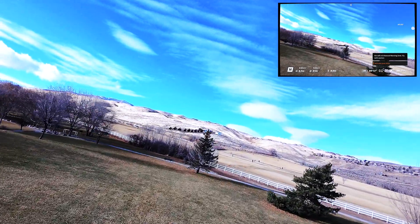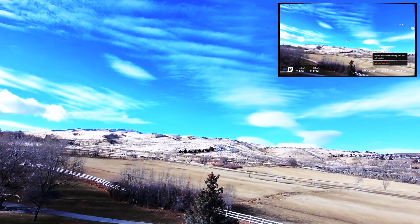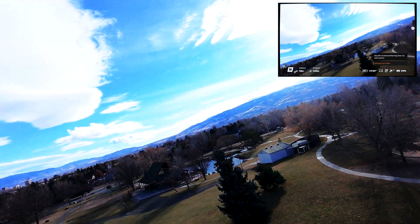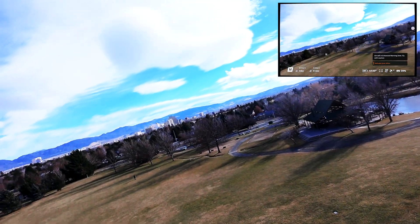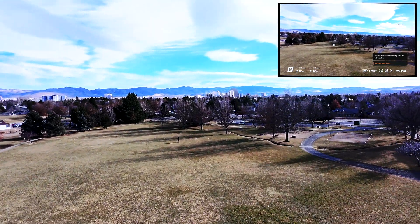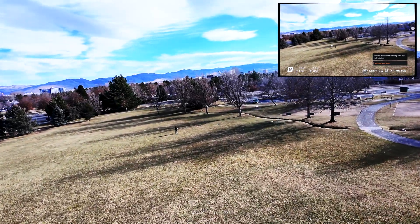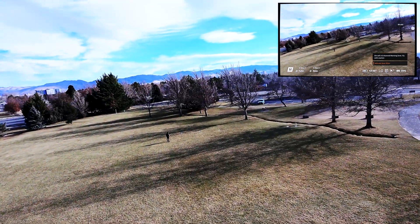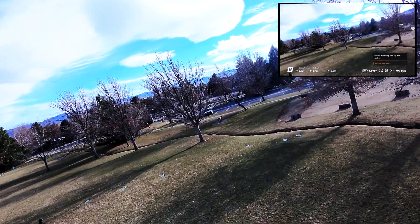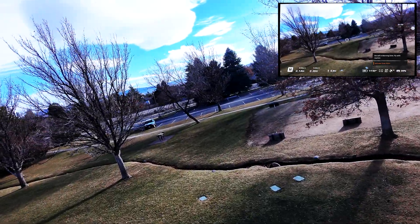In terms of battery life, you're looking at roughly 18 minutes with the propeller guards off and about 17 minutes with them on, and that's while it's recording. I would just leave them on — it drops only one minute with the propeller guards, so it's kind of a non-issue.